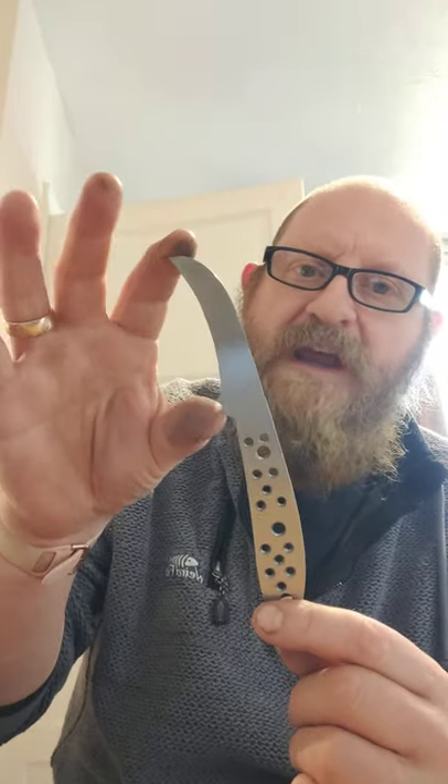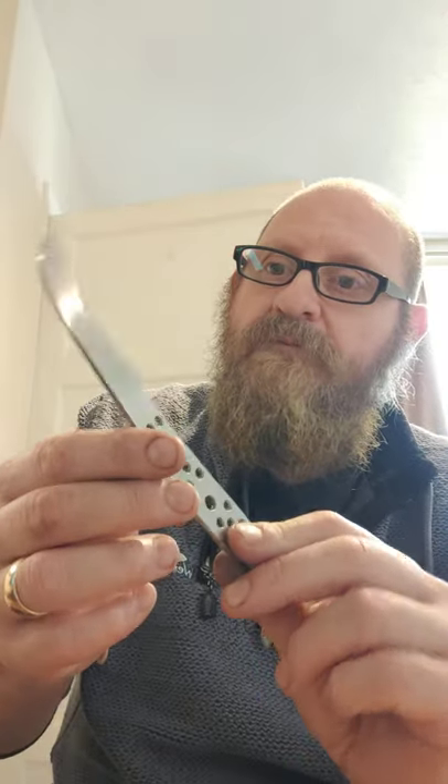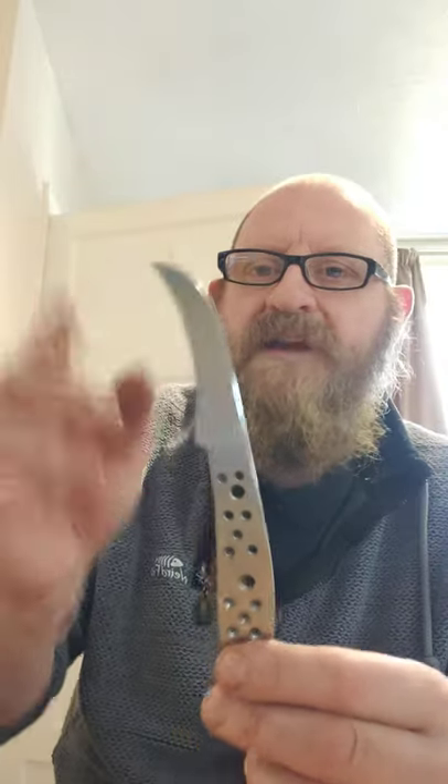The blade is just under three inches, so it'll be UK legal. Lovely sweeping curves, fits really nice in the hand whichever way you decide to use it. I think it's going to be good. Made this one out of O1 tool steel, and I think that's what I'm going to be making these out of.